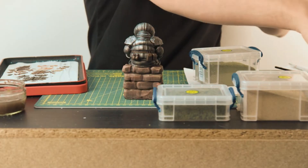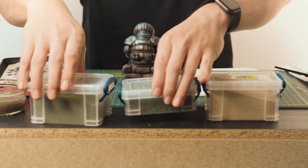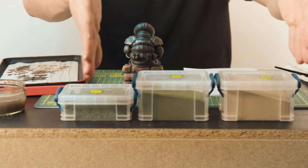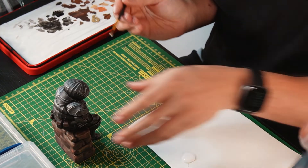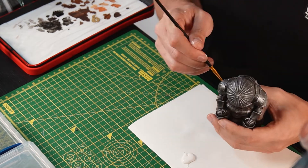Now that he's all painted we're going to decorate him. I'll be using some fine burnt grass, some foliage and some fine sand ballast — you can get these at any model supply store. And with some standard modelling PVA glue and a cheap brush, start to apply the glue to the top of the wall. Normally you would mix some water in with the PVA to get extra coverage and thin it out a bit, but I forgot.